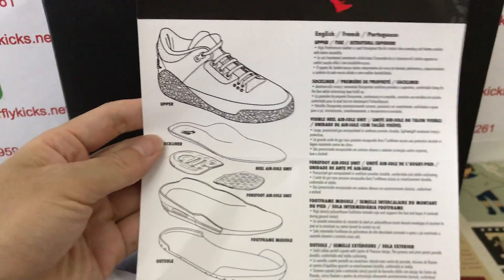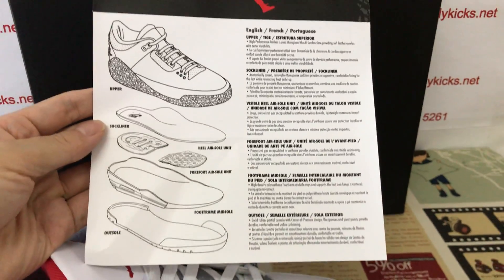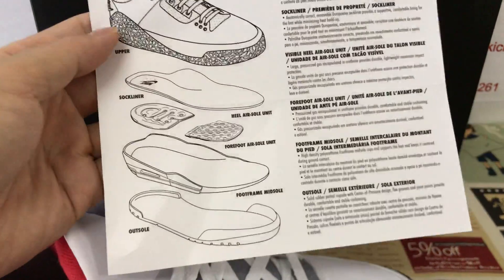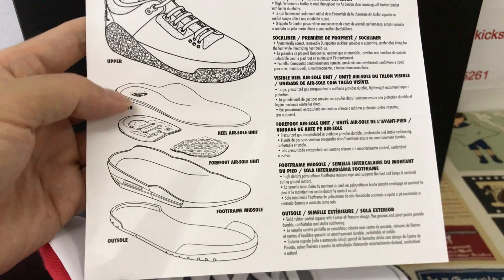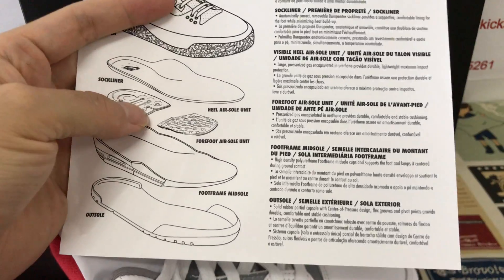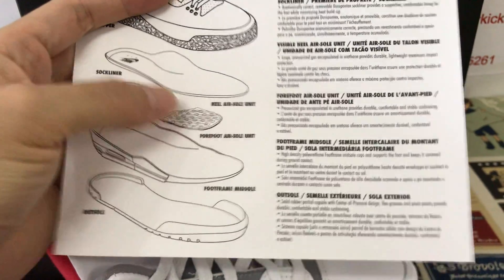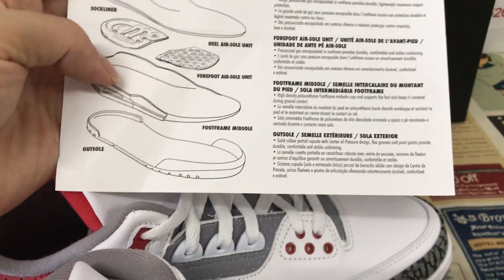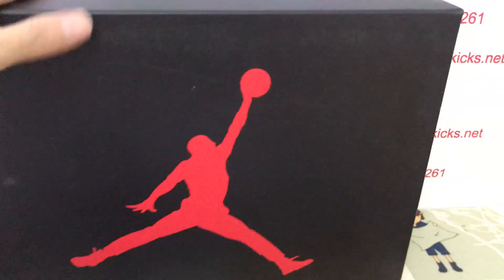There's a sock liner to help keep the shoe upright. You can see the fold of the airbag here. The outsole has a peel mix finish and rubber as well.